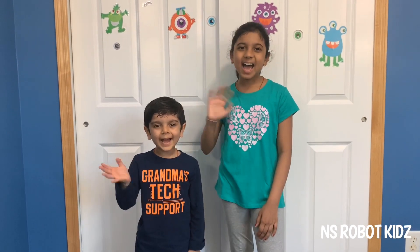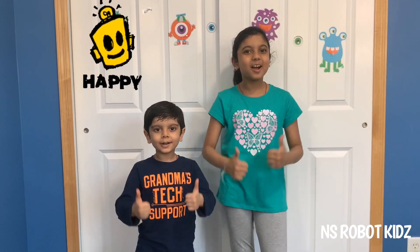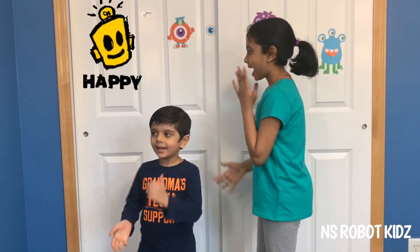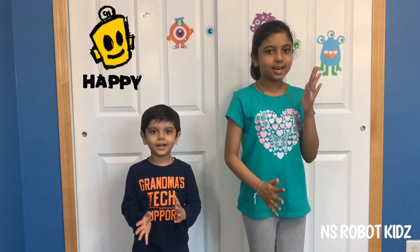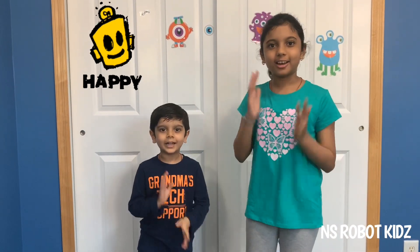Thanks for watching! I hope you like this video. Don't forget to like and subscribe. Bye! Be happy — NS Robot Kids! Act like a robot!